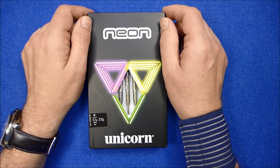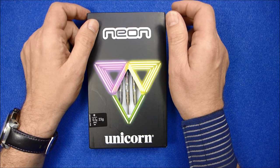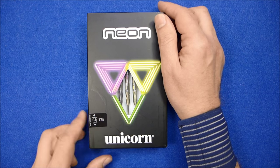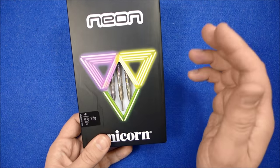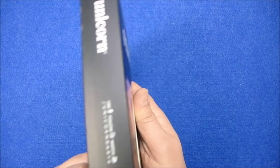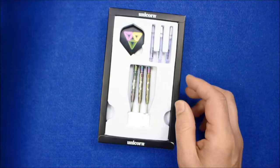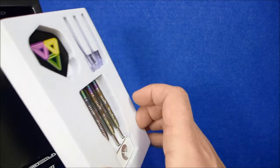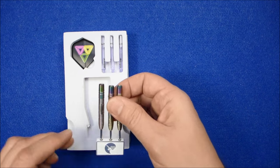Hello Darts Nuts, I'm going to do a review of the newly released Unicorn Neon Model 2. I reviewed the original model a while ago and as with that model, they come in this cardboard box with the slide-out tray, and inside you've got this foam inset which has all the bits inside nice and neat.